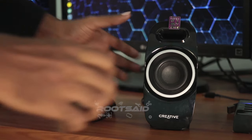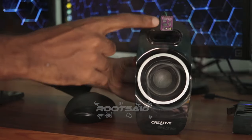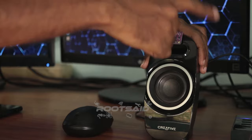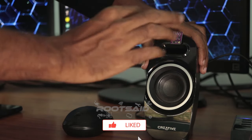Looks cool, right? This is a hand gesture media controller. Using this gesture controller, you can control the media player using simple hand gestures. You can start, play or pause the song, go to next song, play previous song, increase, reduce and mute volume.